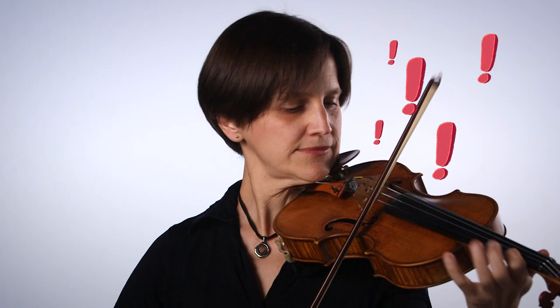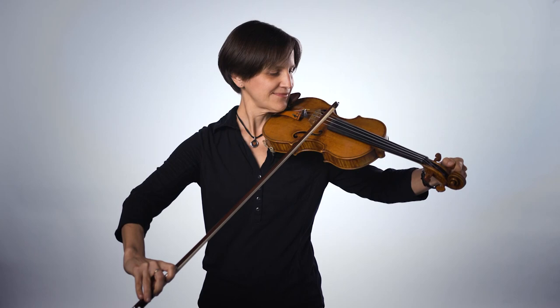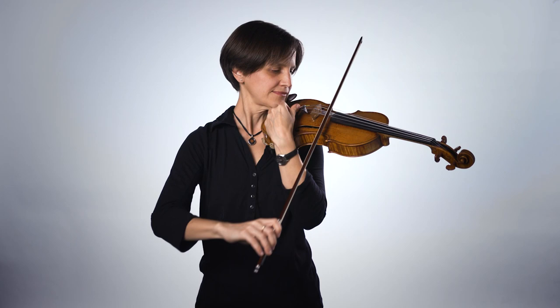One of my responsibilities is to make sure that my violin is in tune so that the music sounds right. If the violin is not in tune, this is how it sounds. So I'm going to tune the violin now. Now that I've tuned it, let's listen to the same piece of music.